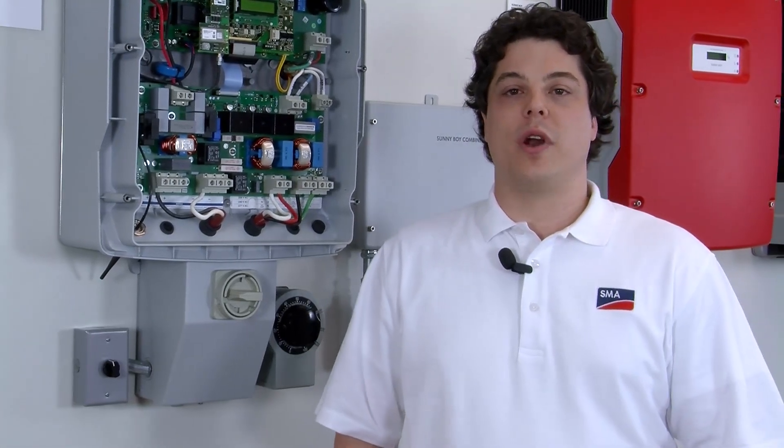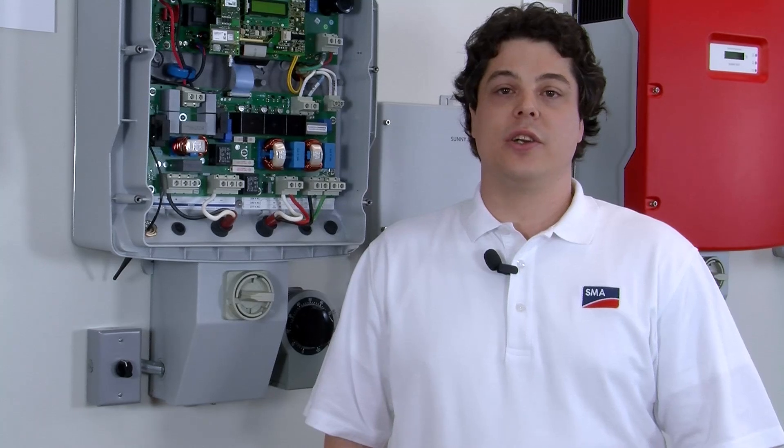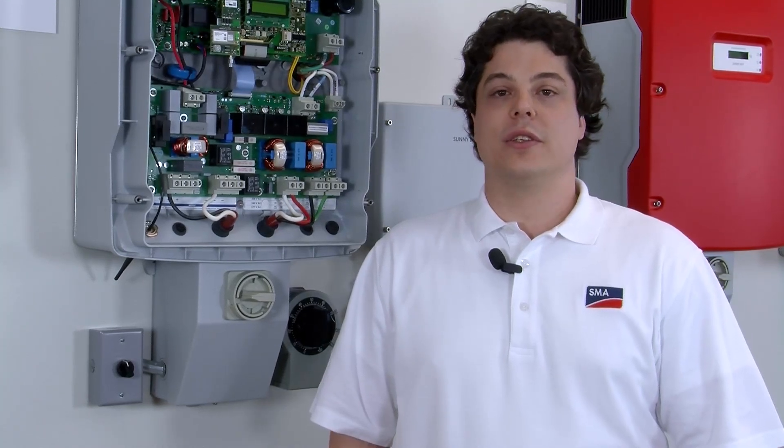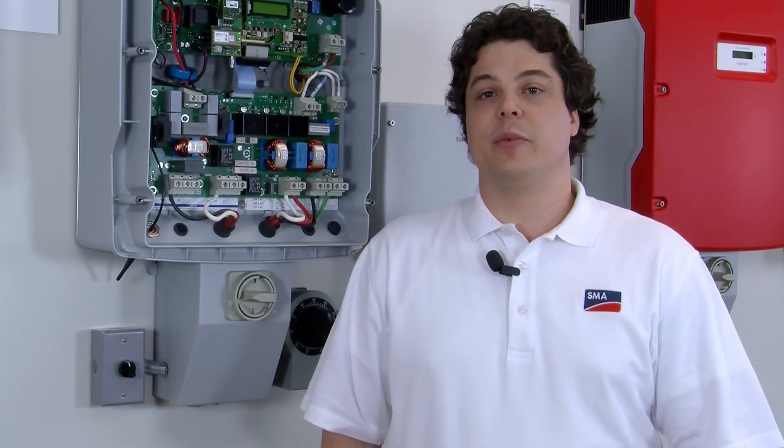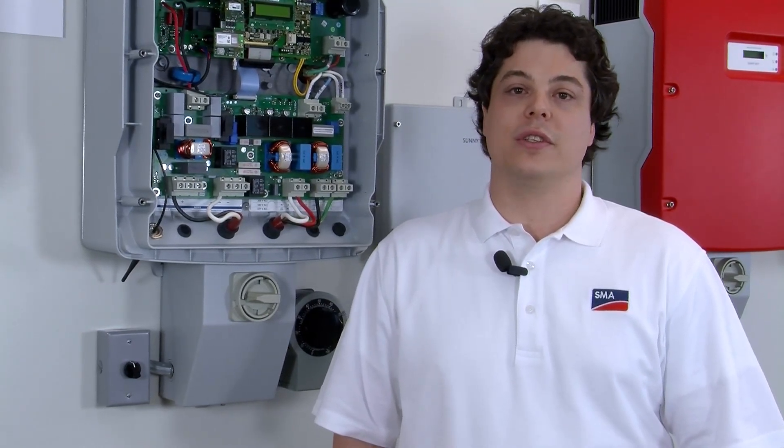First off, I'd like to explain what a ground fault is. It's an unintentional electrical connection between a DC current carrying conductor and the grounding system of the PV array. This is a potentially hazardous and unsafe situation, and that's why the inverter disconnects the flow of current when a ground fault is detected.